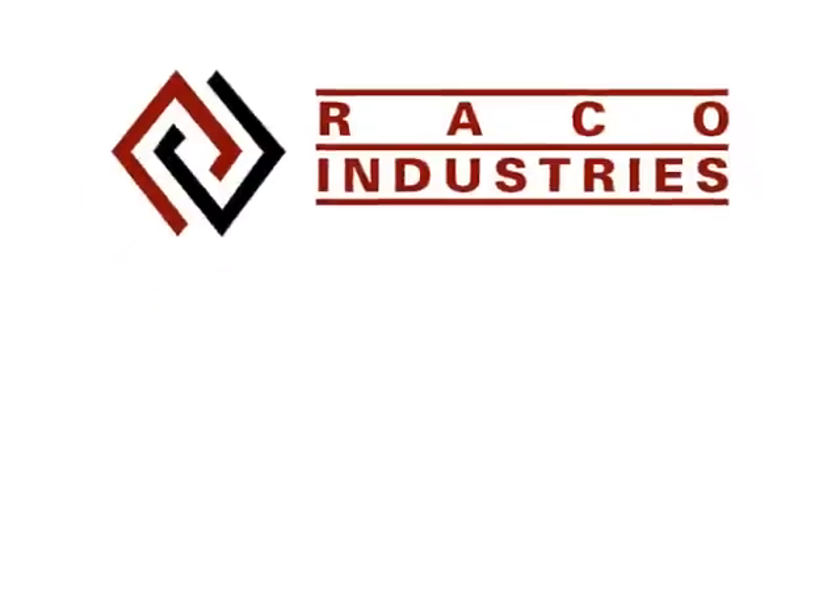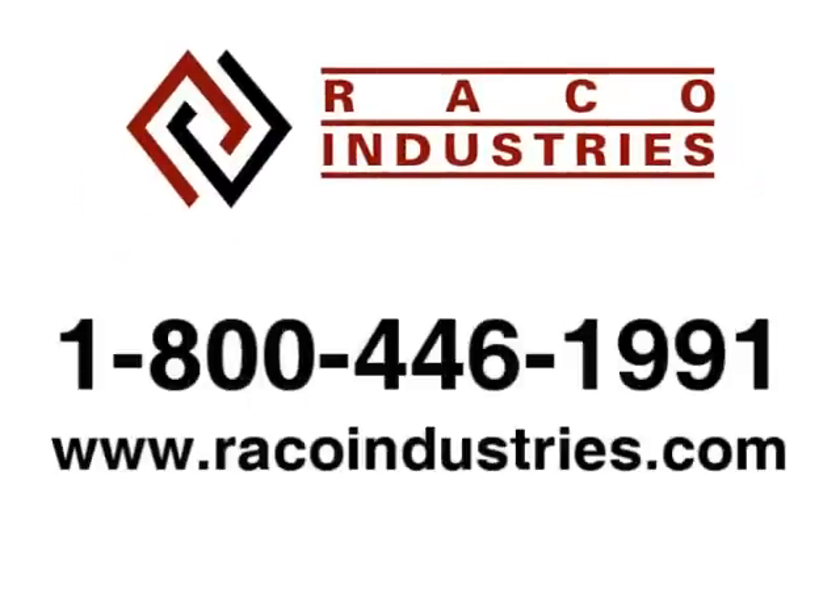For more technical questions about the CN50, you can contact Reiko Industries at ReikoIndustries.com or 800-446-1991.